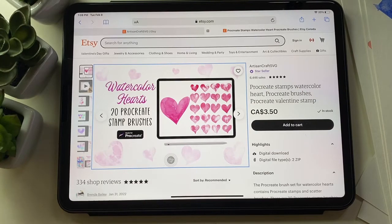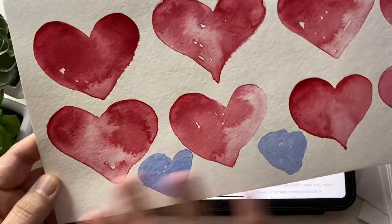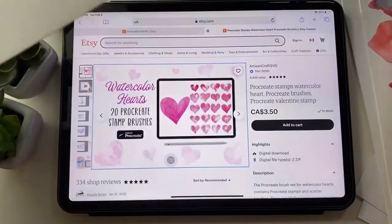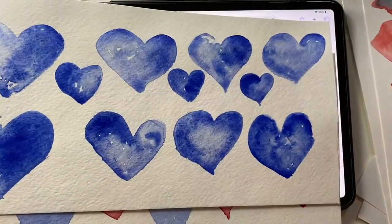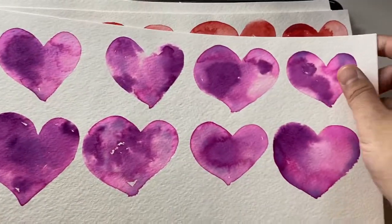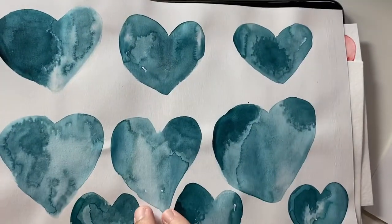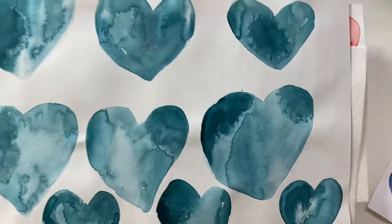I wanted to show you how much work went into making these watercolor hearts. I painted them first — I'll show you all of them. I painted these blue ones, and it took a day. I'll show you the fills as well, those are really important. I took care that they should have watercolor characteristics.